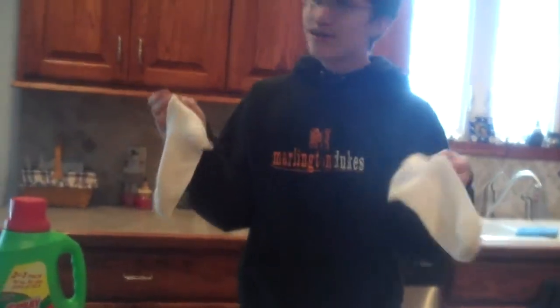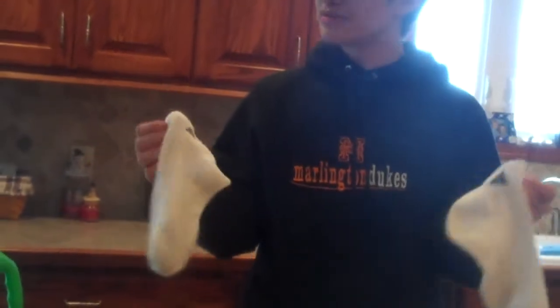Look at these average-looking, ordinary pairs of socks. You know, anytime these could just be covered in jelly.